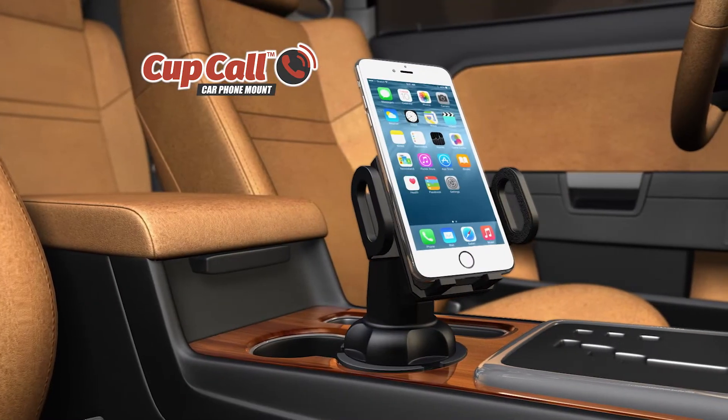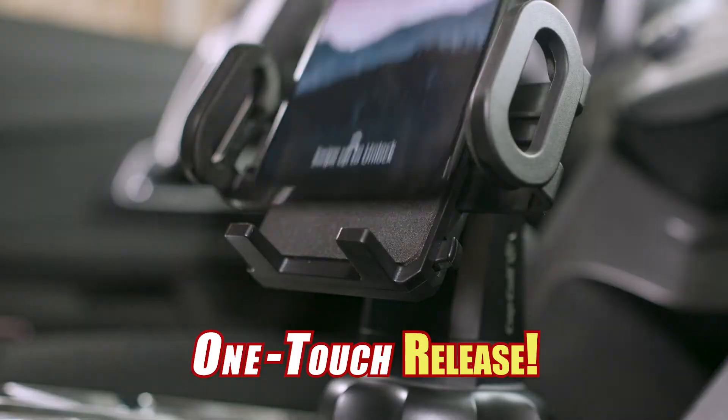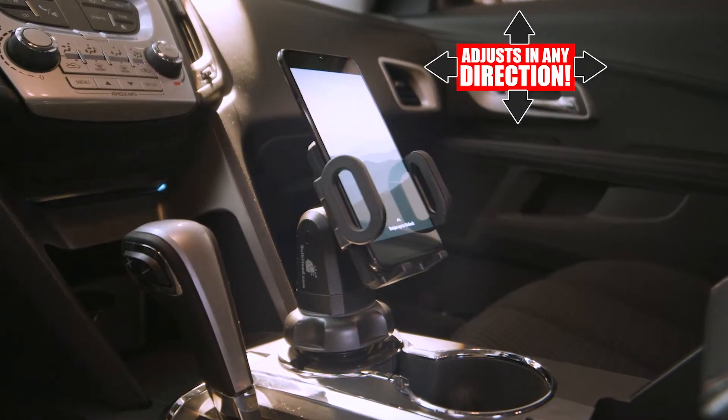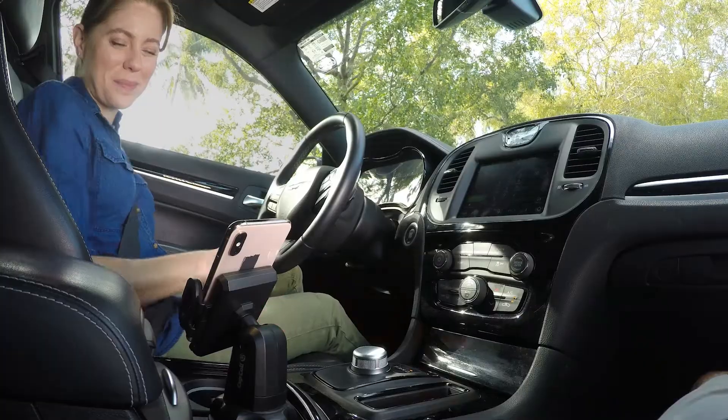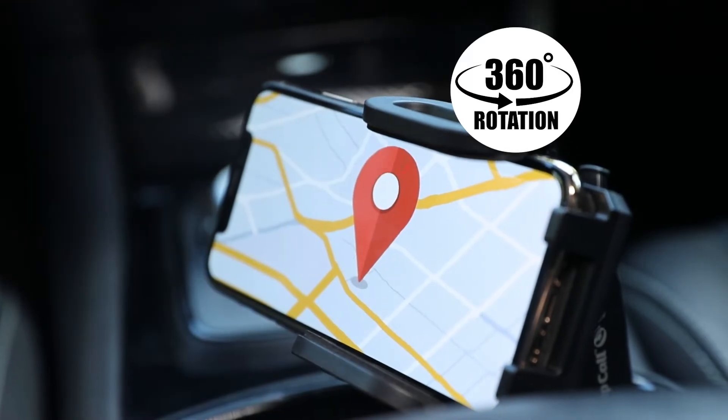Up top, the adjustable holder ratchets down on any size device until the button is pressed to release the phone. Cupcall adjusts up or down and swivels left or right for a precise viewing angle day or night. It even rotates 360 degrees, making it easier to follow your GPS.